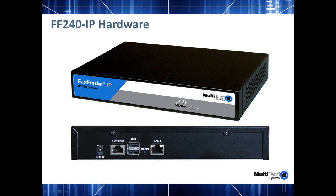The FF240-IP's hardware contains an Atom-based processor inside. On the front side of the unit are three status LEDs that show the Ethernet link and speed and hard drive activity. There is also an LED showing that power is applied to the device.